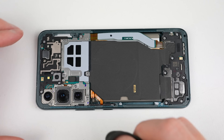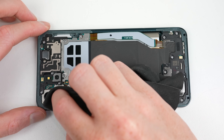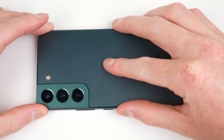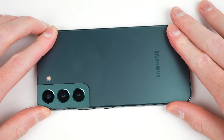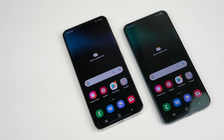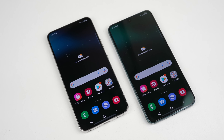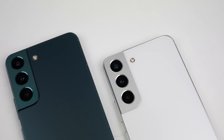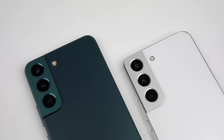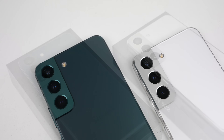With all screws fastened, I clean off the camera lens before reattaching the back panel. We've now completed the teardown and repair assessment on the Galaxy S22. It might not have all the features like a headphone jack or SD card slot, but it's quite a repairable smartphone. With an unlockable bootloader, you can customize and repair it as much as you like.